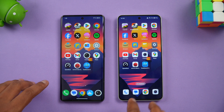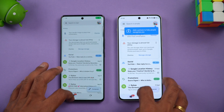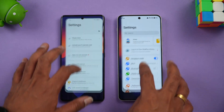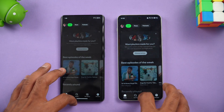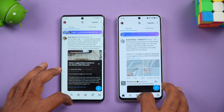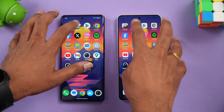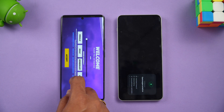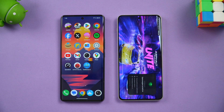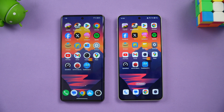Next is memory management. We'll open the apps in reverse order. Both have 12GB RAM so ideally they should retain all apps in the background. All apps are available in memory on both devices. Moving to games — both games are available in memory. However, Asphalt Legends Unite was reloaded on the OnePlus Nord 4 while it was retained on the Vivo T3 Ultra, giving the Vivo a slight advantage in memory management.